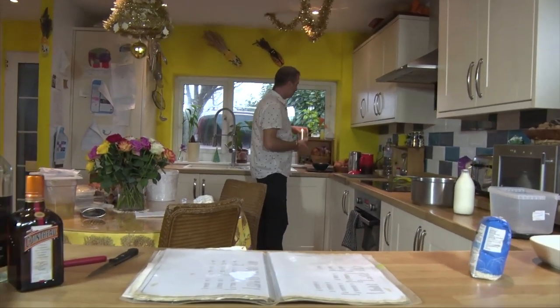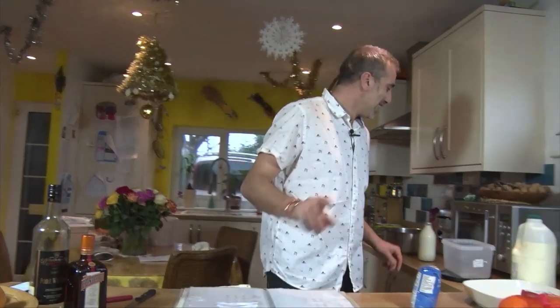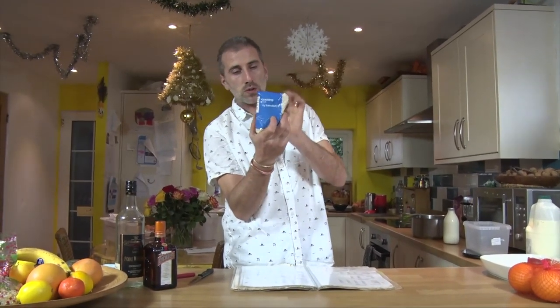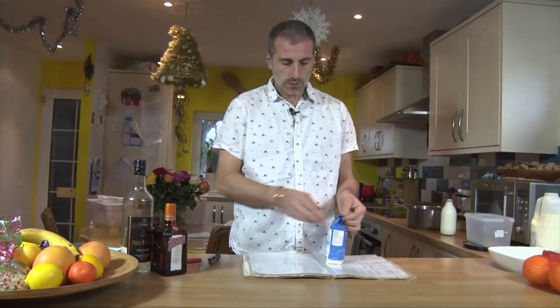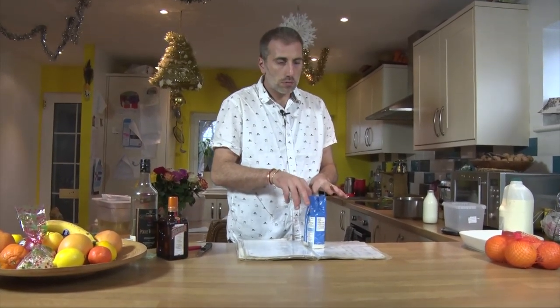So what we need to start with is a recipe book. We're going to use some pudding rice — it's like a round rice. We're going to use 75 grams of it. We're just going to make a little batch.